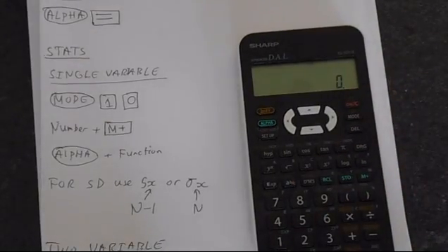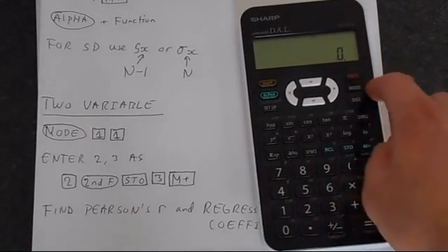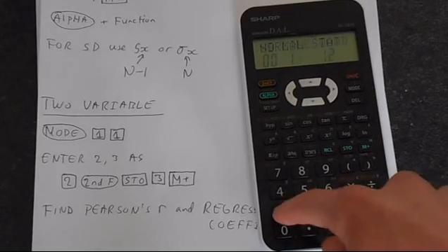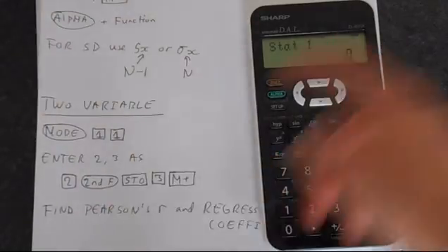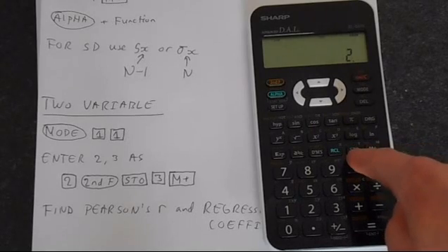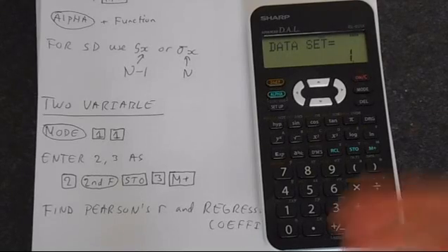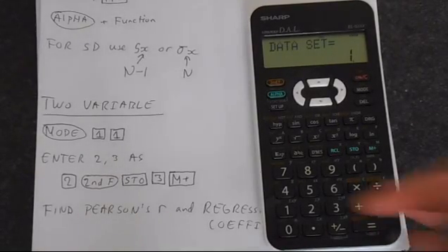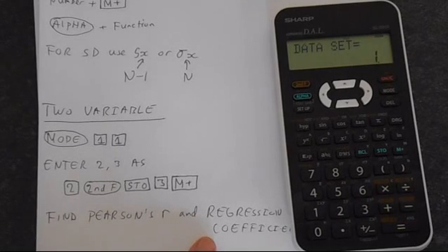You may want to work with two variables — this is another statistics mode, accessed by pressing mode 1 and then 1. There's also three variable statistics which you can do. Say we wanted to enter 2, 3 — so we've got an X and a Y series of data. We press 2, second function, then STO, 3, and then M+, which saves the pair 2, 3. I have videos taking you through this in great detail with some of the associated theory. We can find Pearson's R and regression coefficients so you can fit the data to a line.